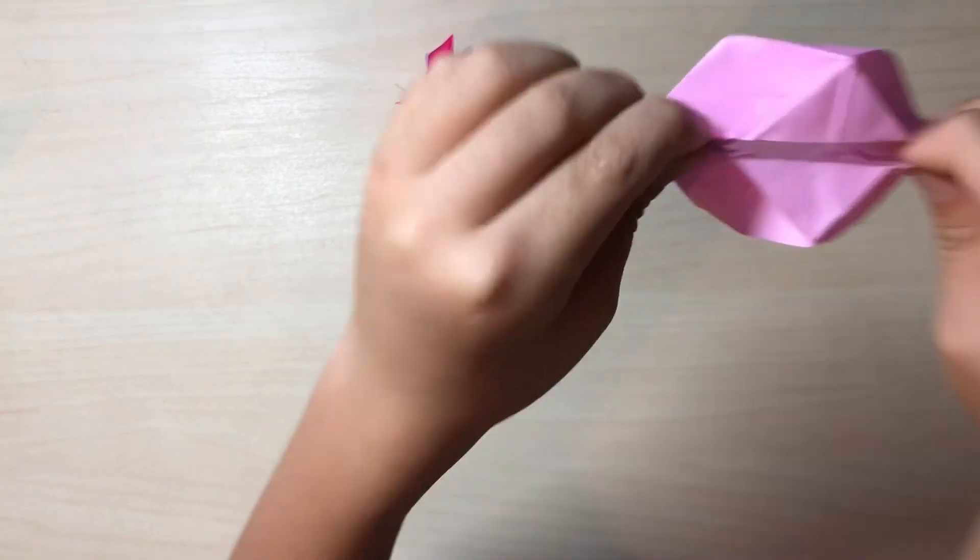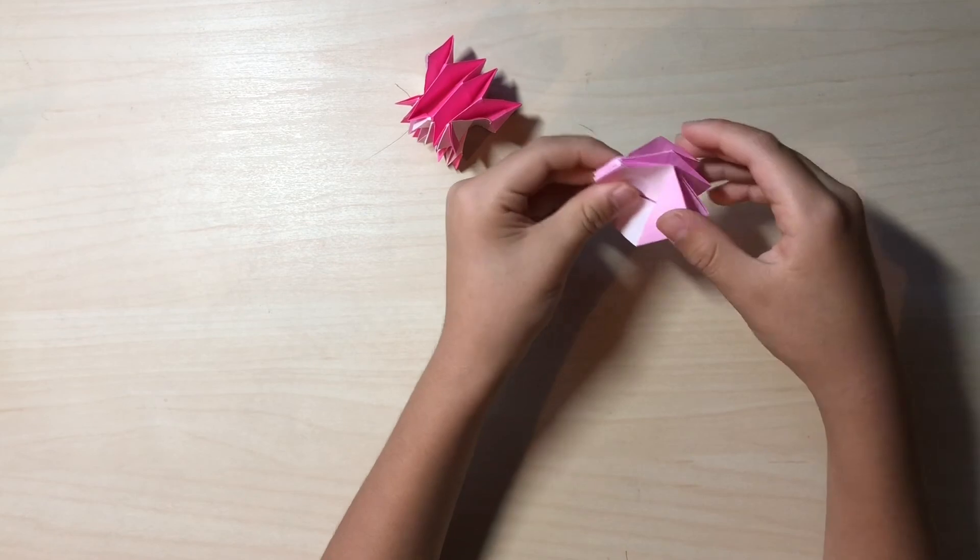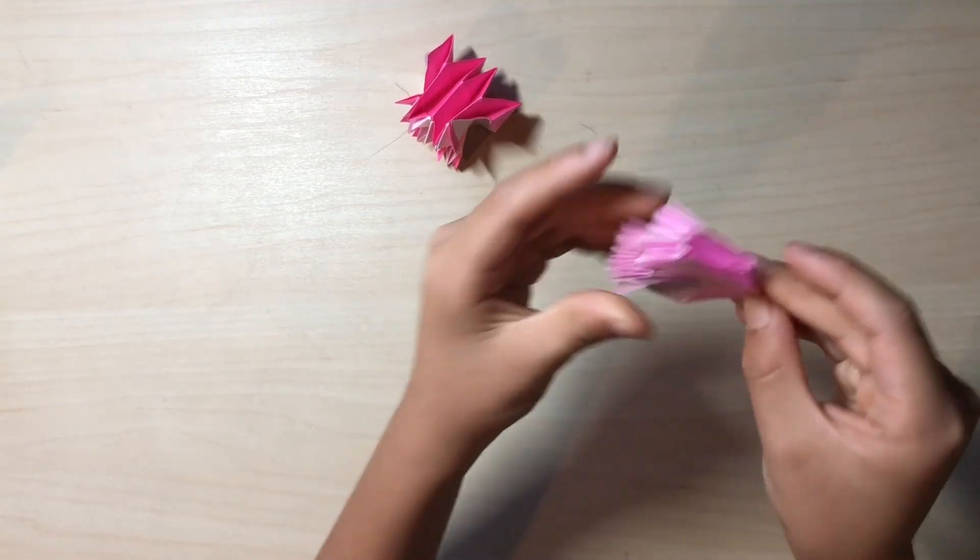Chomp chomp! It should look like this. Hope you liked it, see you next time!